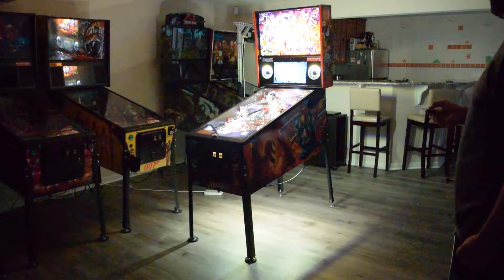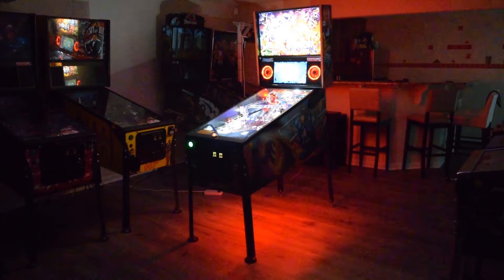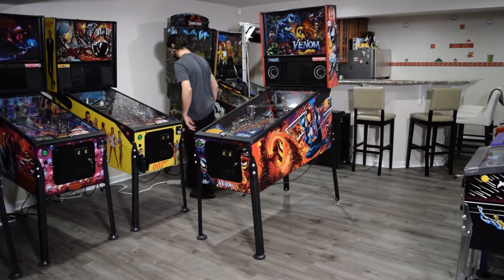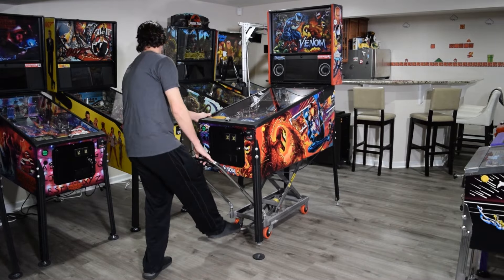There are many different options and patterns available with this speaker light and cabinet lighting kit. If everything looks good, turn off the pinball machine and then move it back into its original location.